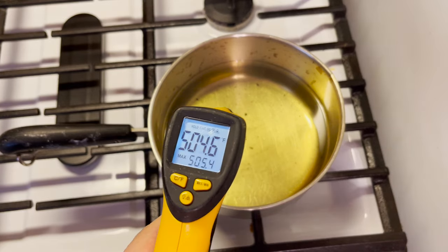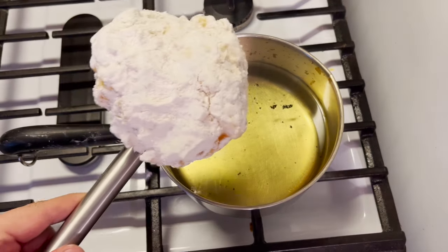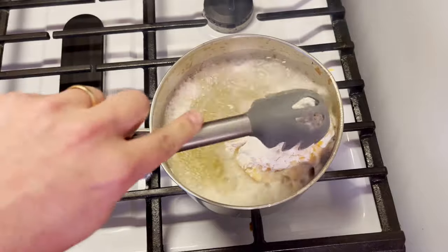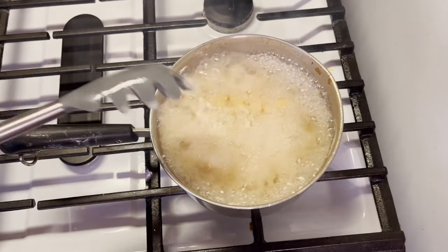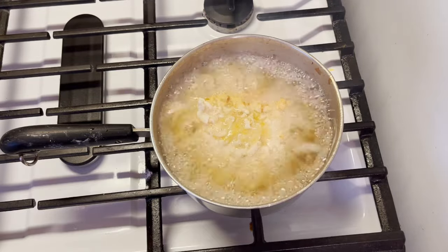We're way past the danger zone. We gotta get this thing frying. And we're gonna start with the battered one. Here we go. That's looking dangerous.